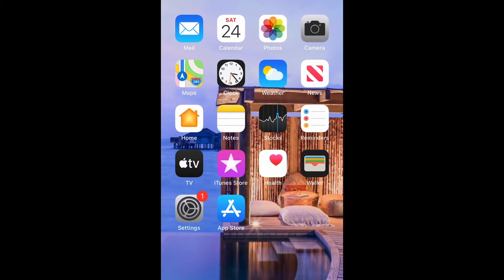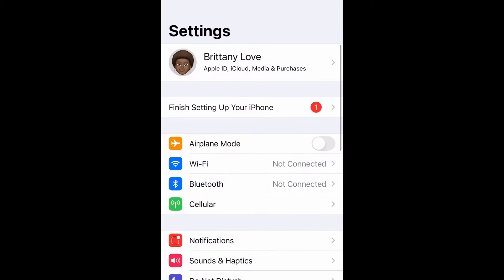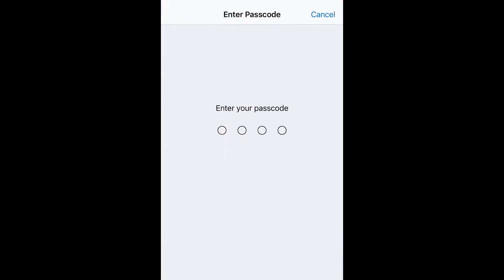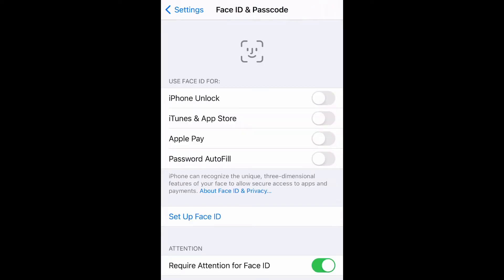What's up guys, Britt Tech here and I'm gonna be showing you guys today how to enable Face ID. Let's go ahead and get into it. Go ahead and go to your Settings, then scroll down to Face ID and Passcode, and then put in your passcode.